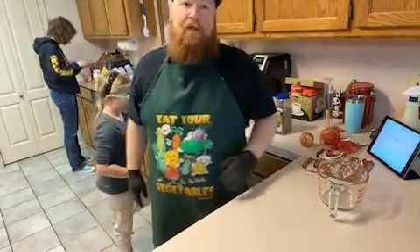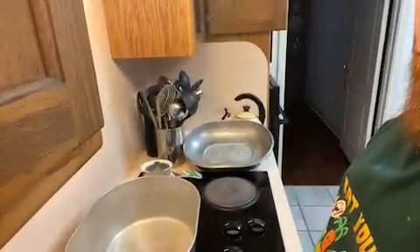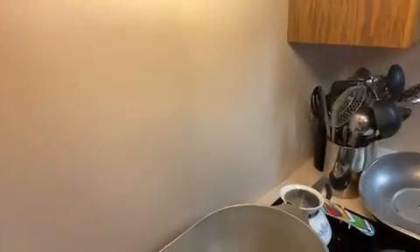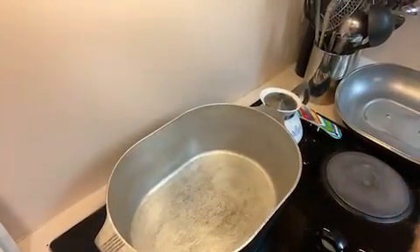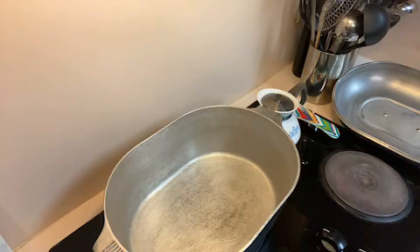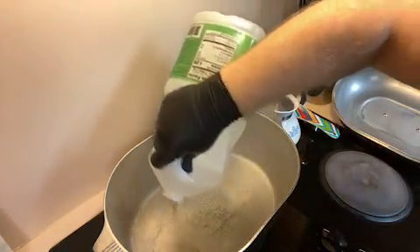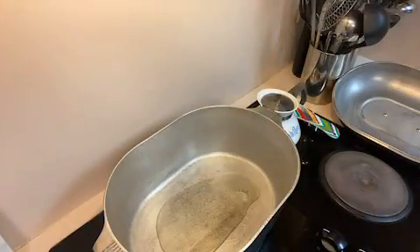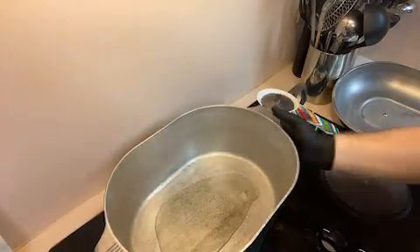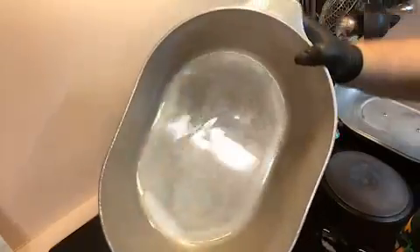First things first, we're going to go ahead and get our pot ready over here. That's what we're going to be cooking in — got a nice 15-inch Magnelite. We've had it for quite some time now. There's nothing in it right now, but I'm about to change that. Just a canola oil — we're not going to put a whole lot because you don't want it to be too greasy, but enough so that when I move it around I get a nice even coat.